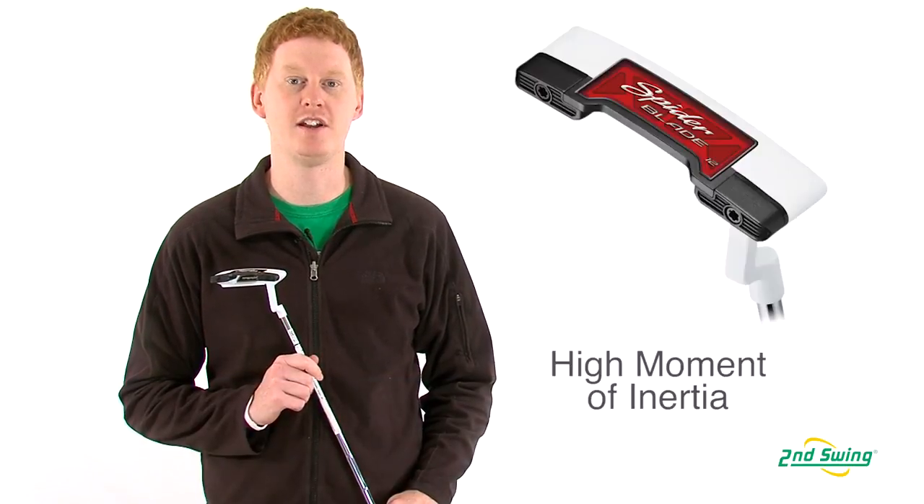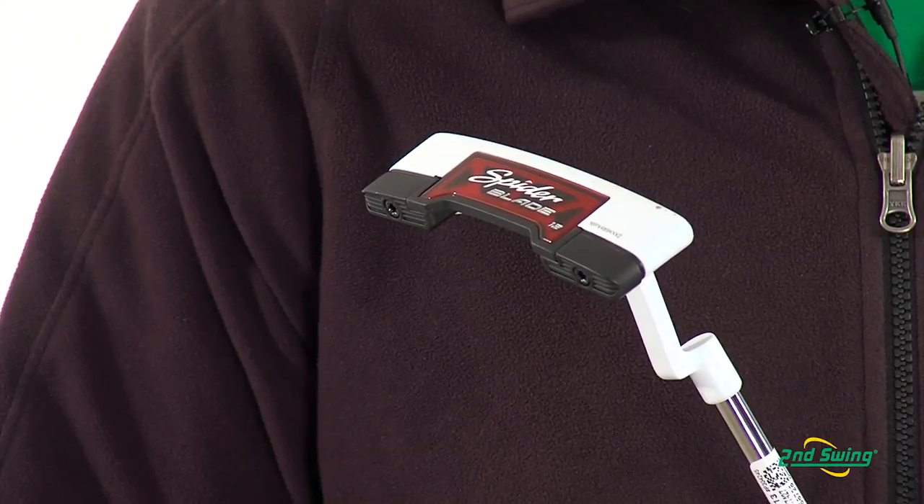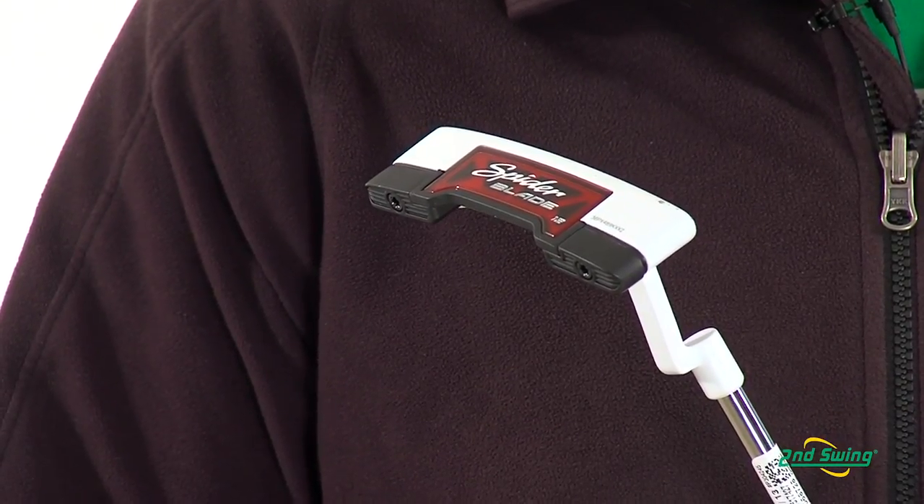Hi, this is Jay with Second Swing Golf. We're here today to talk about the new Spider Blade putter from TaylorMade. This putter is designed with a high MOI for a blade style putter that reduces twisting and creates more forgiveness on off-center hits.